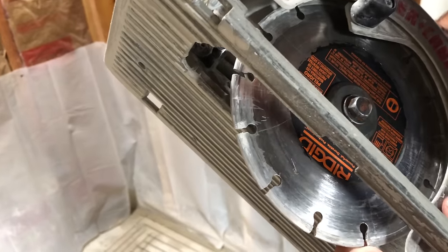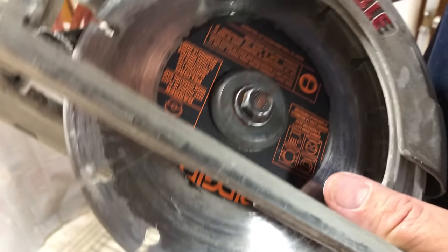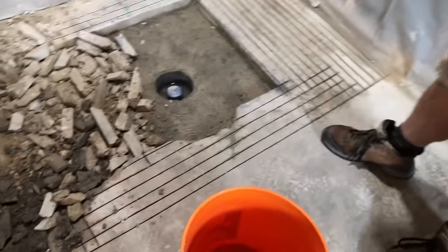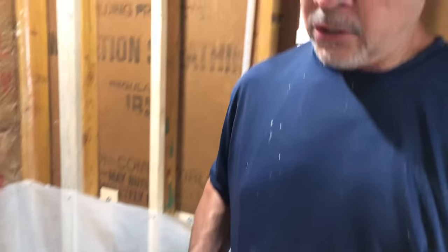We thought we'd show you guys the blade after we were done. It has a little bit of life in it. We pushed this saw kind of hard, but this blade did a great job. For what, 35 bucks? It made a bunch of cuts. Well worth the investment.